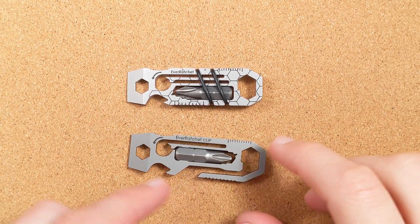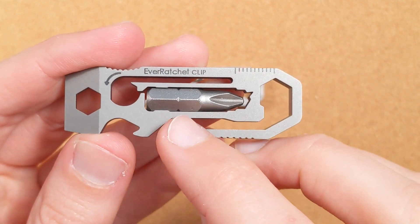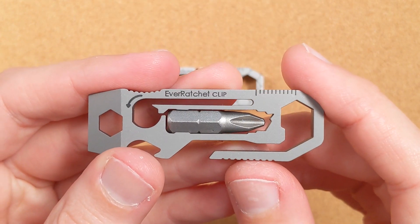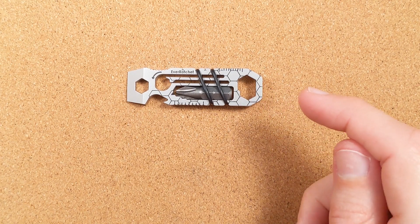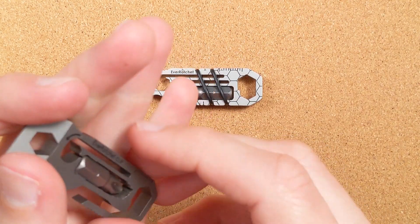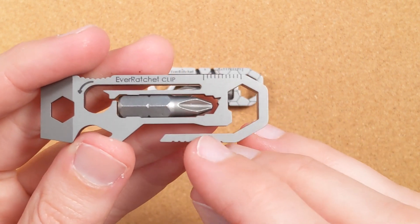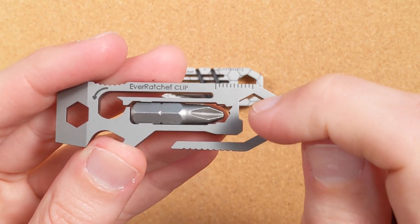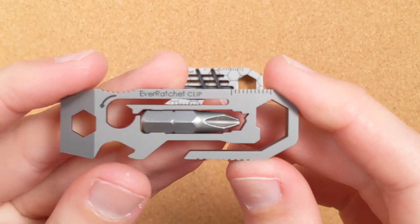So what's the deal with this little notch here? Why is this called the EverRatchet Clip? One thing this slot lets you do is slide it over your belt loop and hang it from your pants. But that same slot lets you clip it on and off a keyring way more easily — you can bring it on and off relatively easily, but they've carefully designed this channel to get narrow enough that while you can slide it on and off deliberately, it won't come back out on its own.